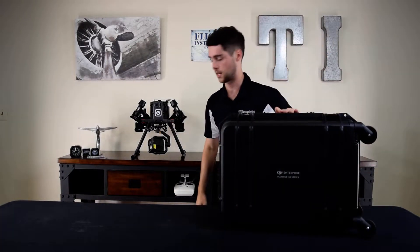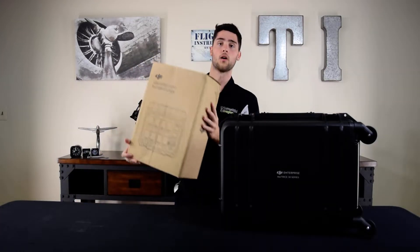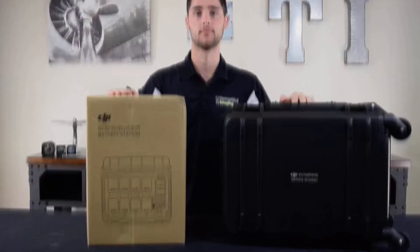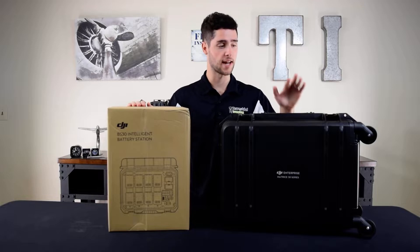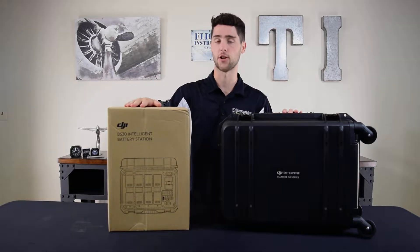It comes in this nice hard case, and then we have our BS30 charging station for the aircraft batteries. Now we're going to use the overhead camera to show you everything that comes in the aircraft case and also open up the BS30 charging station.